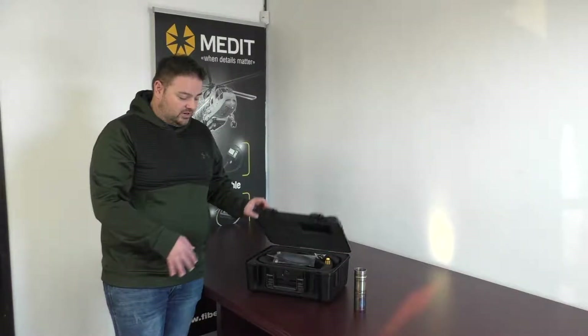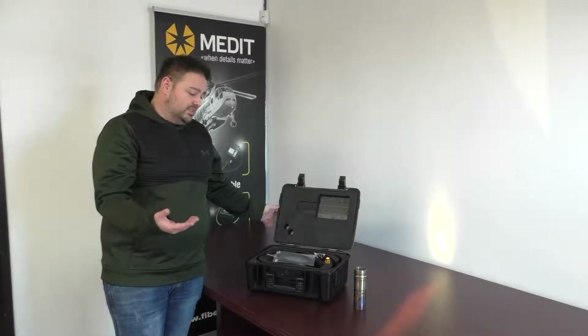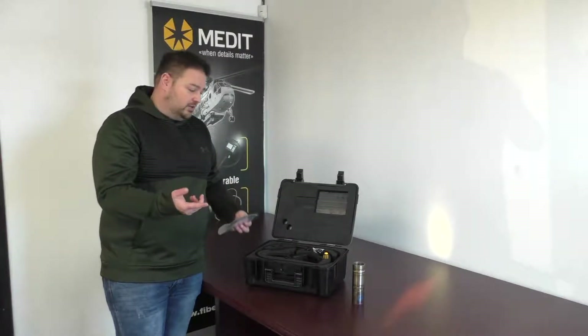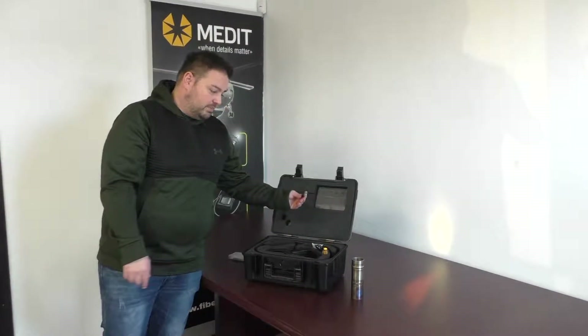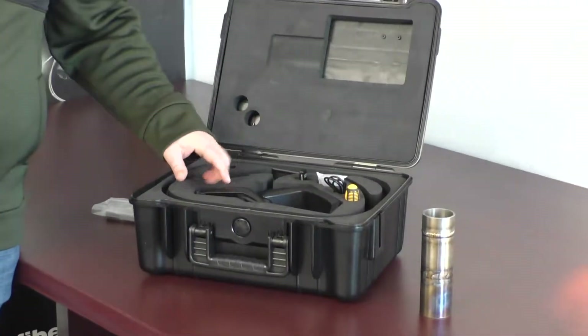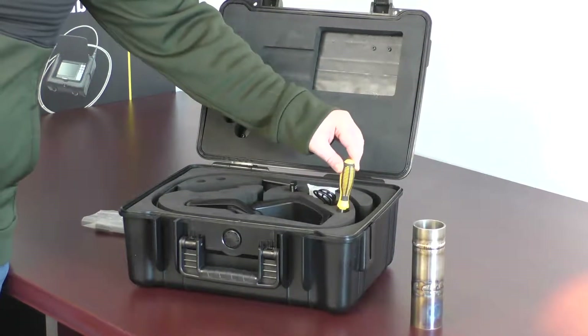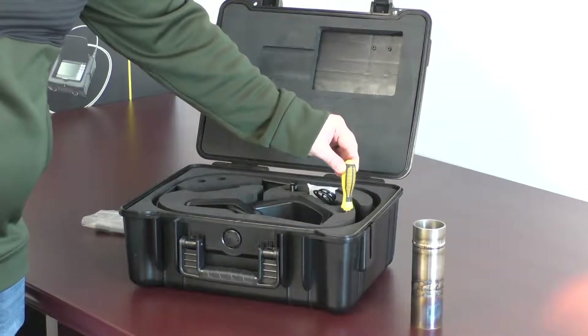As you'll see, it comes in a hard plastic carrying case, so easy enough to transport and protect it. Inside you've got an HDMI output cable, you also have a memory card reader, since images and video are captured onto memory card, power adapter, and then there is a screwdriver as well, which you'll see is just for the base.